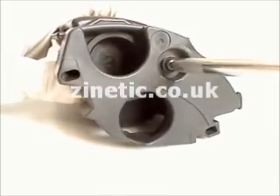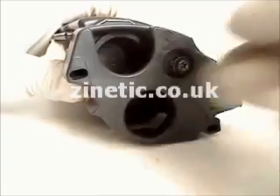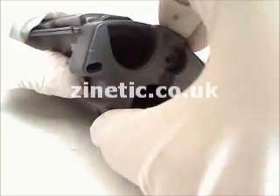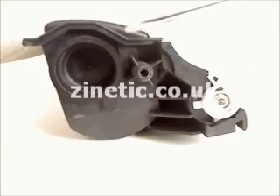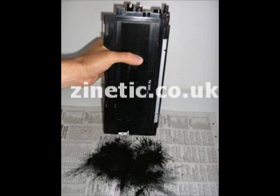Remove the screws shown. Remove the plastic cover. Remove the cap. Empty the old toner into a sealable plastic bag.